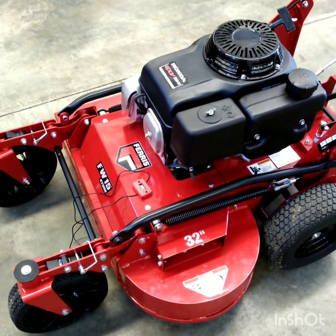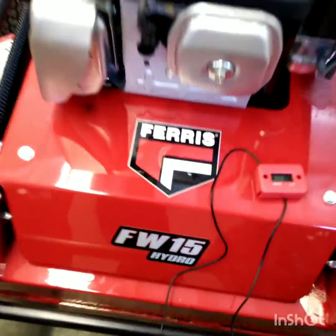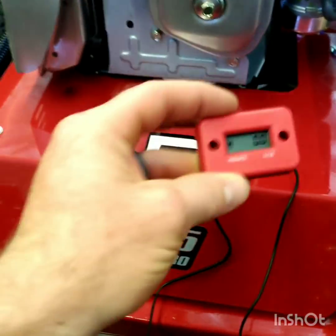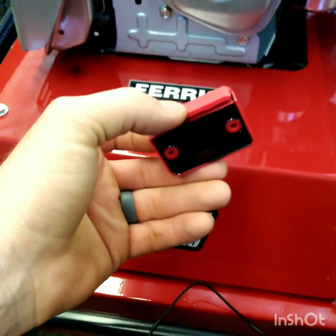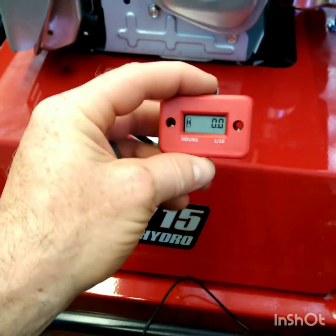Hey guys, Bud here with Dependable Lawn Care, and today I'm going to be adding an hour meter onto my FW15. I picked this up off Amazon — it was one of the cheaper marine hour meters, and it had really good reviews on it.